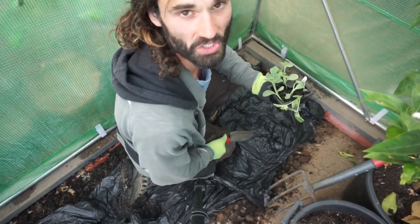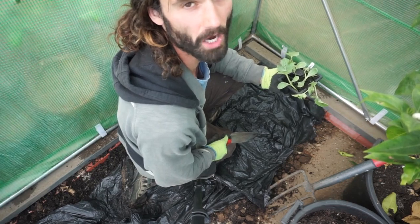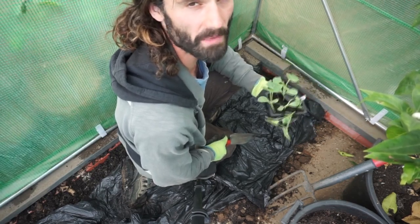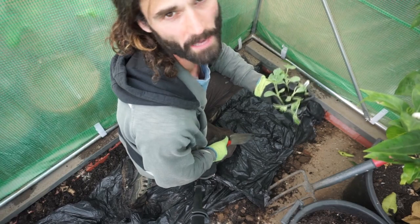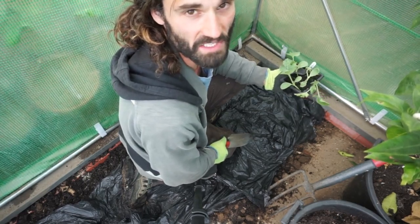We're going to start down here in this corner. When spacing melons, ideally you want them two or three feet apart, but I'm going to pack them in relatively tightly because I might remove some of the weaker specimens at a later date.